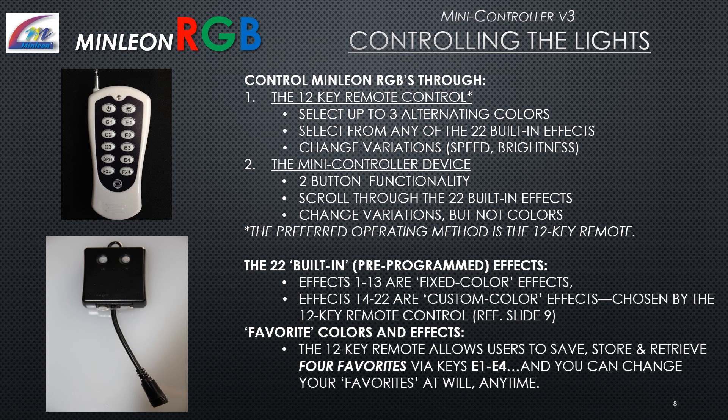Control Minlion RGBs through the 12-key remote: select up to 3 alternating colors, choose from any of the 22 built-in effects, and change variation. Through the mini controller device itself, two-button functionality lets you scroll through the 22 built-in effects and change variation, but not color. The preferred operating method is the 12-key remote.